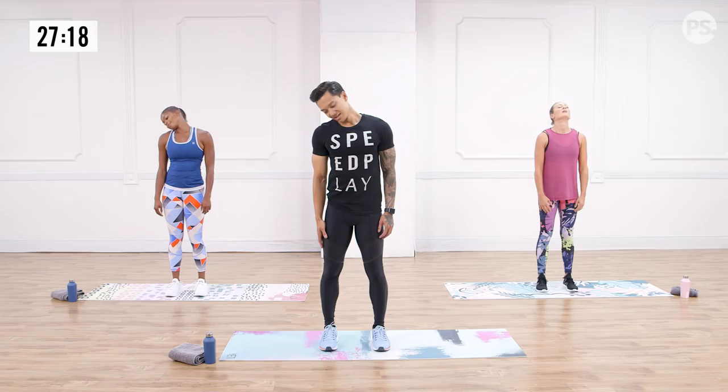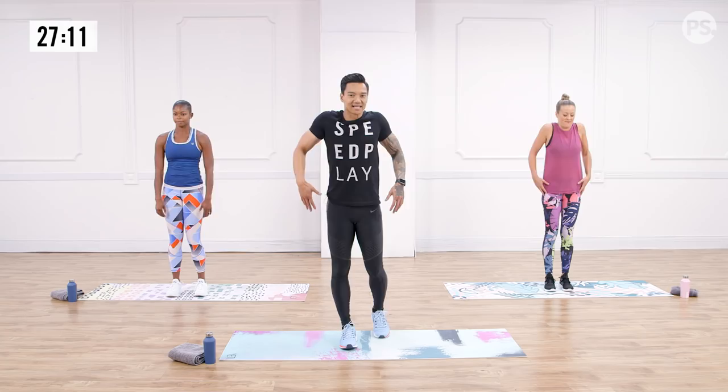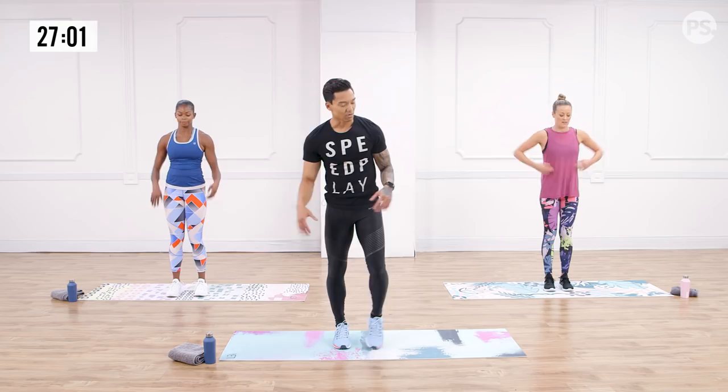Give me three really big shoulder circles back. How are you feeling, ladies? Warmed up. And three big ones forward. Shake those arms out one more time. One final move in your warm-up — walk-outs. Let's warm up our wrists, our elbows, and shoulders by hinging at the hip.